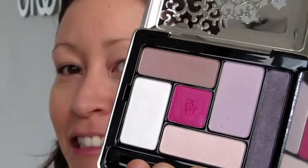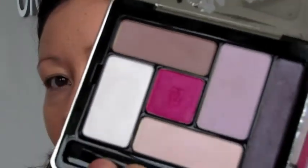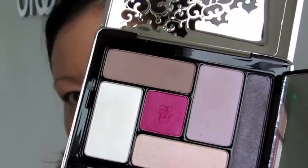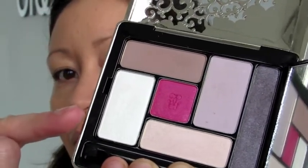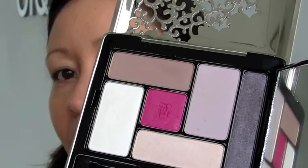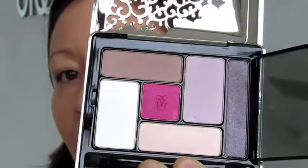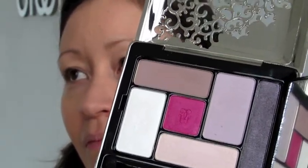This is the new eyeshadow six-pan from Guerlain called Rue de Rivoli. You can see it's got this beautiful, soft, delicate lavender, a stunning fuchsia, a little bit of a light peach, a crystal, a caramel, and just a little bit of a mocha grape — because it's all going to be about soft, delicate, iridescent with a little splash of color for spring.